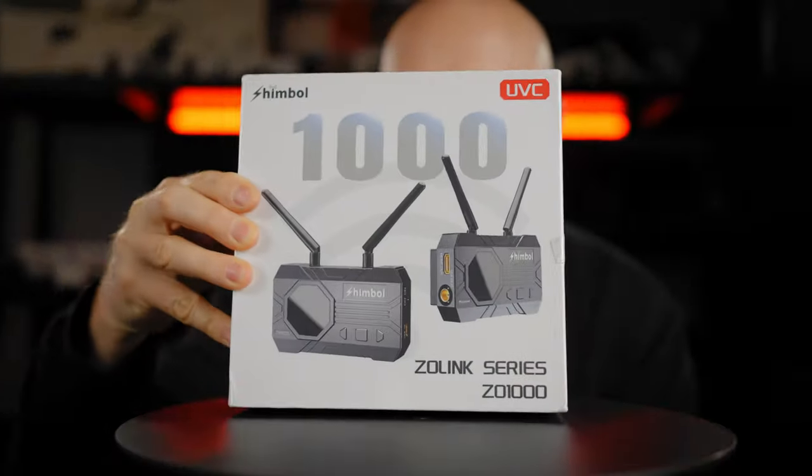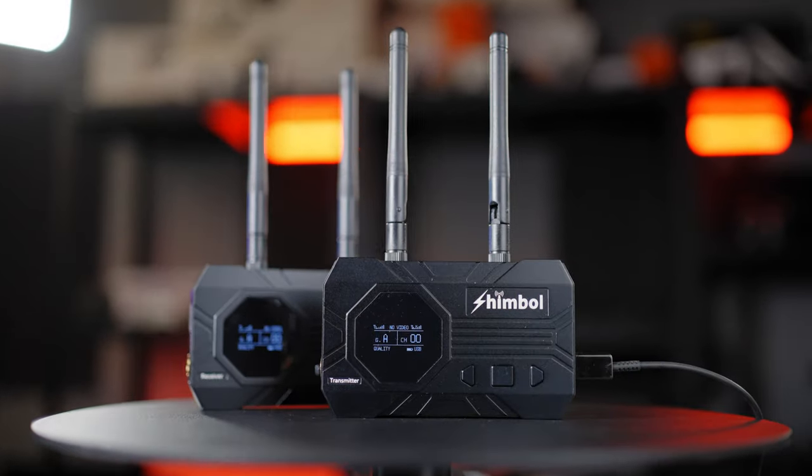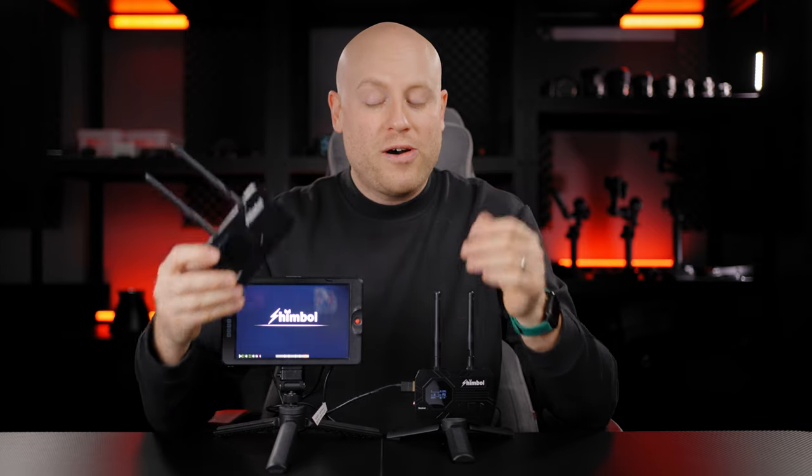This is the Shimbol Zoleng 1000 and we are going to make an unboxing, in-depth review, spec talk, and range field test outside — to gain an understanding of whether this system is made for your production. I'm your host Mauro and let's get straight into this wild 1000 feet range test.